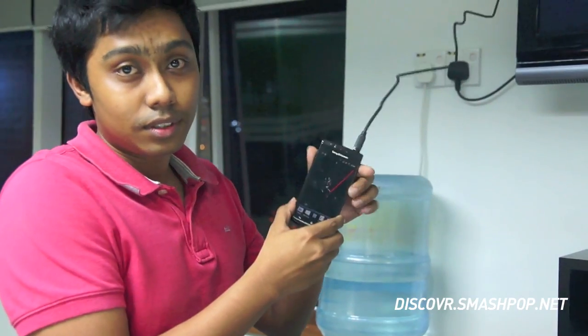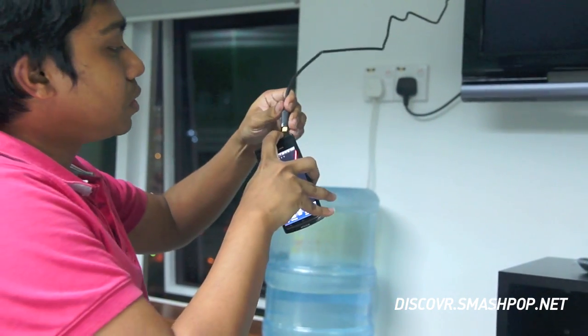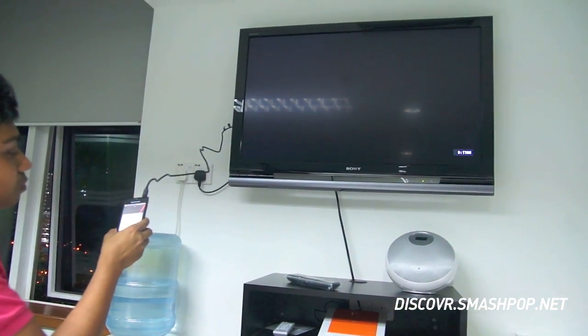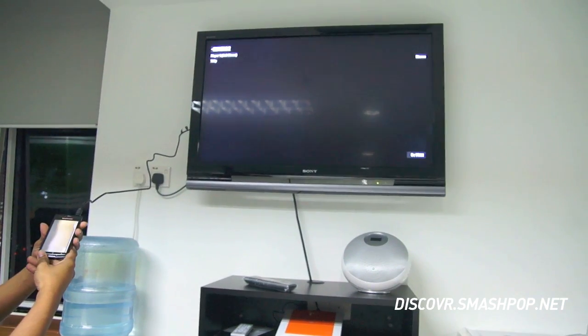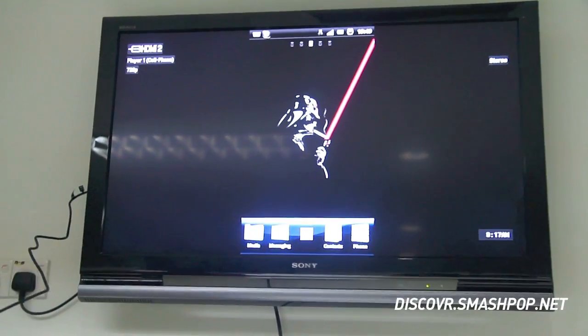This is the Xperia app. Basically, once you plug in the HDMI, it will automatically appear on the TV. You don't need any applications or extra things to actually activate the HDMI.